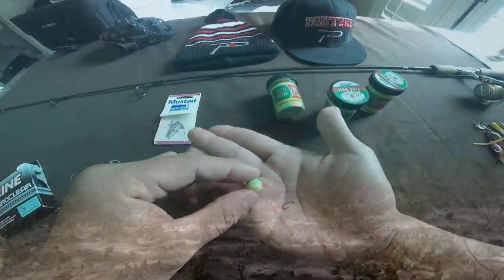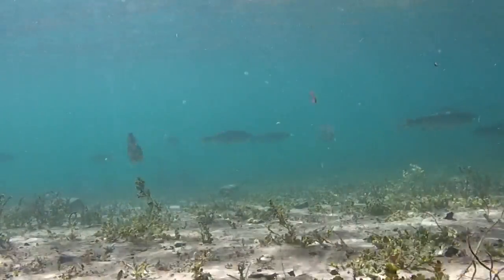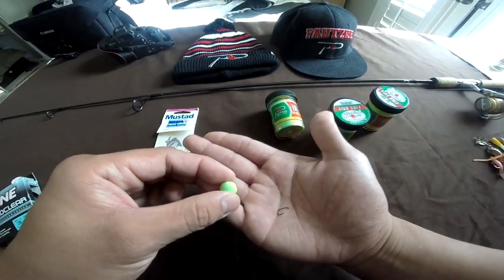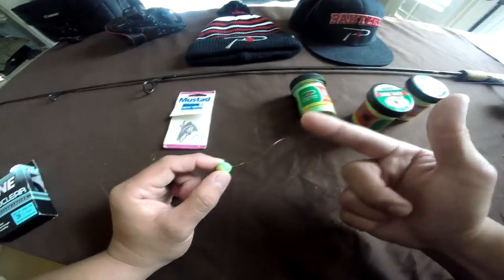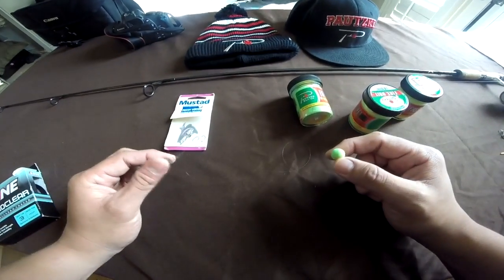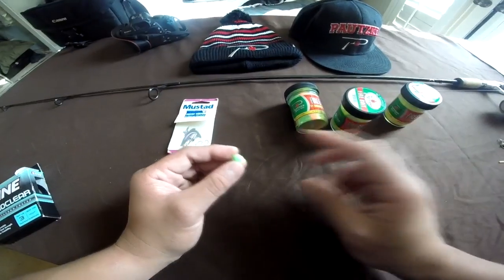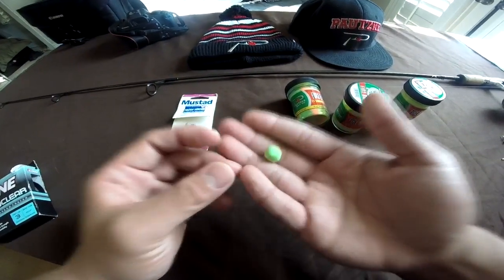So when the trout dough is in the water column, the trout are hungry and they're going to be very accustomed to looking at the bait they're familiar with. This next clip is going to be me throwing this Carolina rig with the Patski Firebait Trout Dough and catching a rainbow trout for you guys.